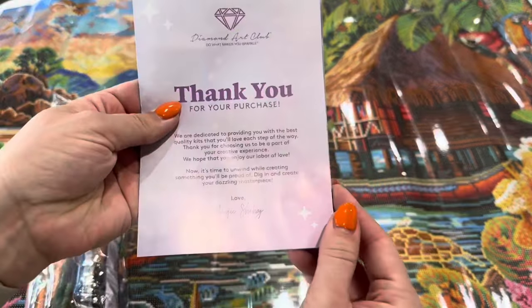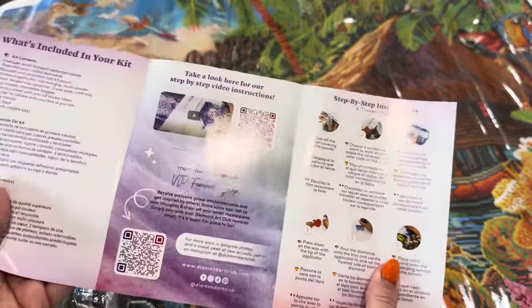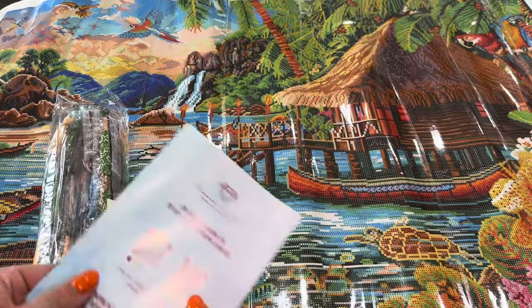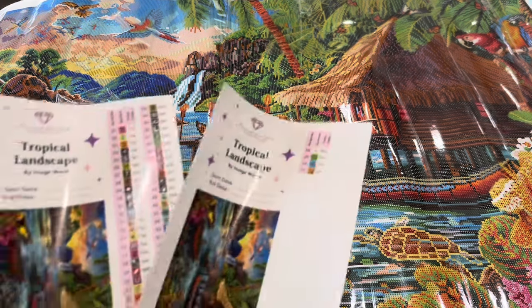Inside you've got a thank-you booklet with a message from the owner and founder, more coupon codes, QR codes on how to diamond paint, the VIP Facebook group, how to use the app and a coupon there, and then your large sticker sheets.